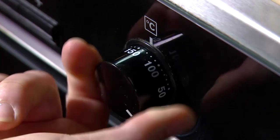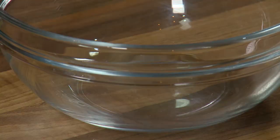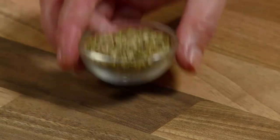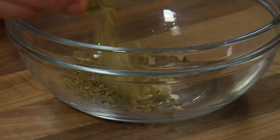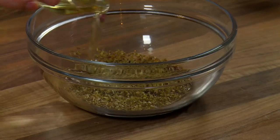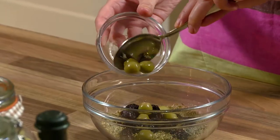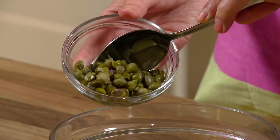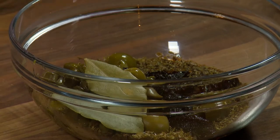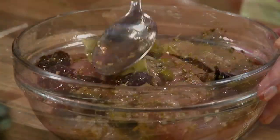Preheat oven to 180 degrees Celsius or gas mark 4. In a large bowl, combine garlic, oregano, balsamic vinegar, rapeseed oil, prunes, olives, capers with a teaspoon of juice and bay leaves, and mix well. Add turkey pieces and coat with the marinade.